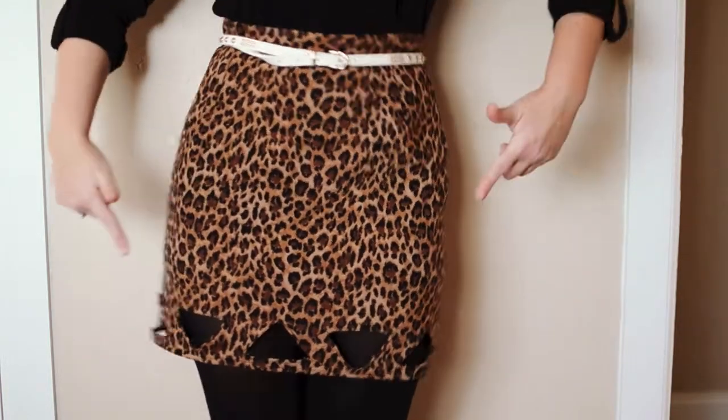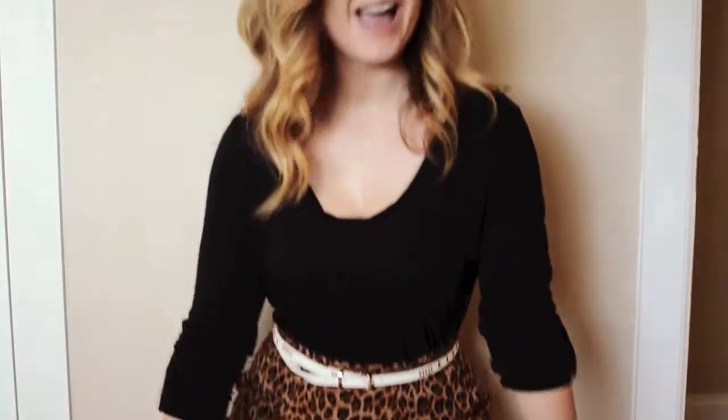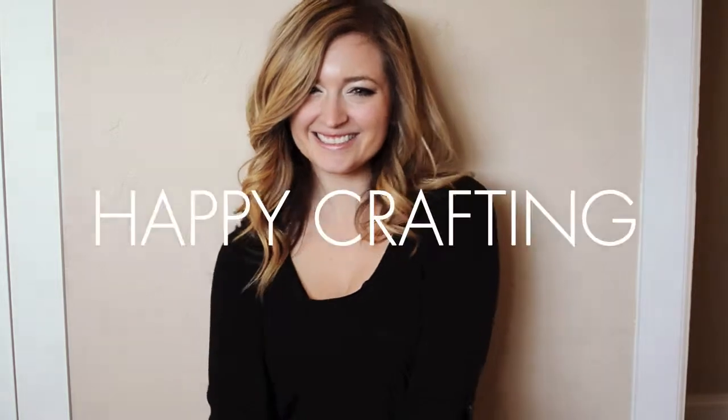So pop that baby on and go have a good Friday. Happy crafting!